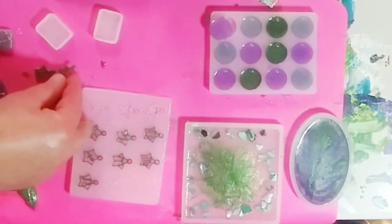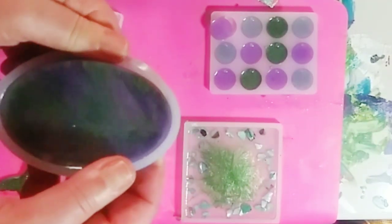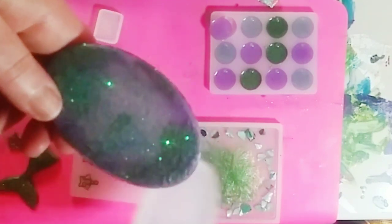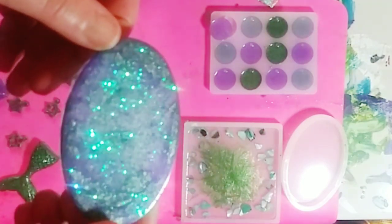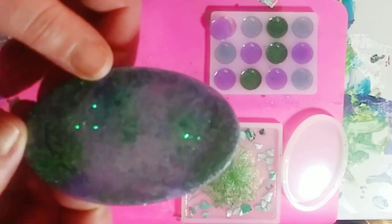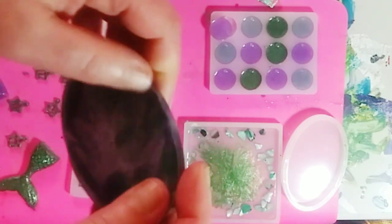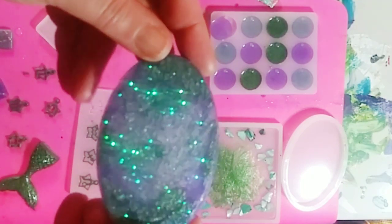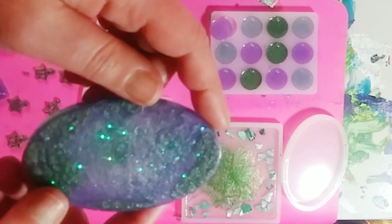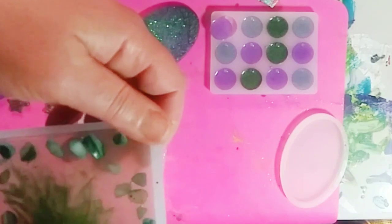Let's do this one and see how it came out. Wow — holy cow, that mermaid glitter is sick, look at that! Gorgeous. This is so pretty. Obviously I'd have to file down the little edges if I wanted to use this side, but this is so beautiful. I used the amethyst, some clear, and the jade color, along with that beautiful mermaid glitter.